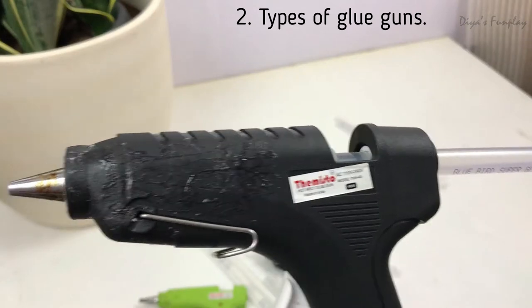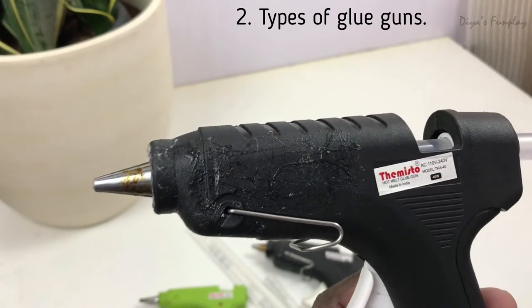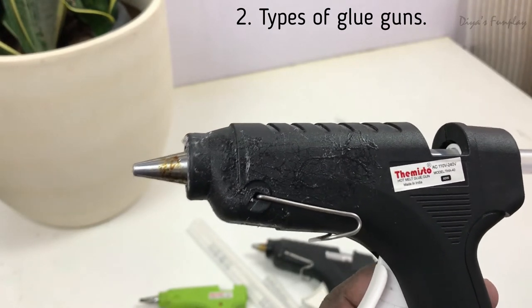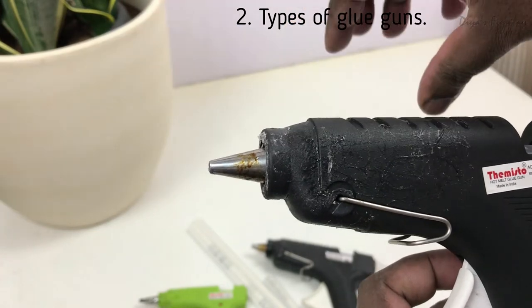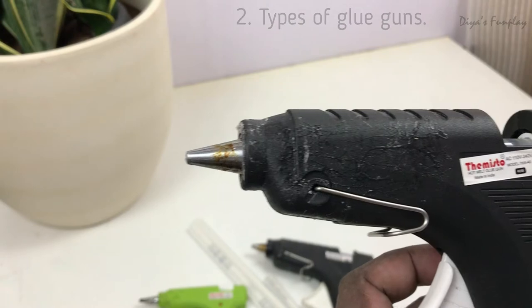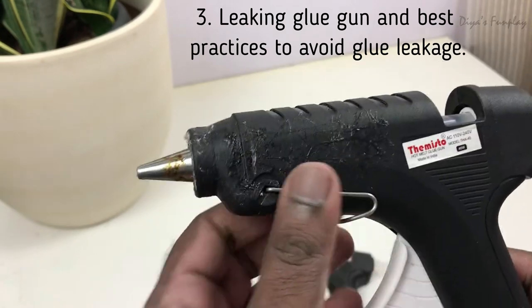Because of this terrible leakage problem, I've been wasting a lot of glue. Out of the 250-plus glue sticks I've melted, I'd say 30 to 40 sticks just melted out unused — the glue came out, solidified on my table, and I'd peel it off and throw it away. So now let's look at the glue leakage problem in more detail.